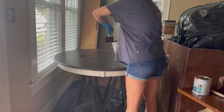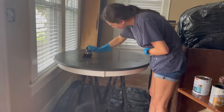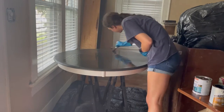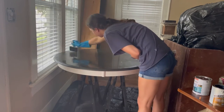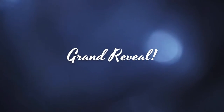The last step for the tabletop was to bring it inside so it had a clean space to dry without any dust falling on it, and then apply a polyurethane topcoat for sealing and extra durability. I just took a foam brush, poured it on, rubbed it around, and now it's time for the grand reveal.